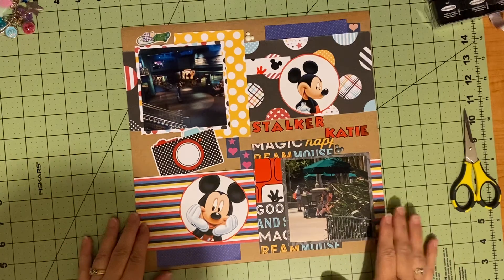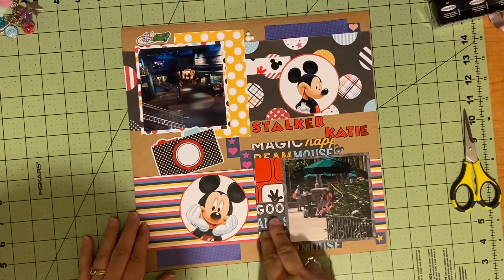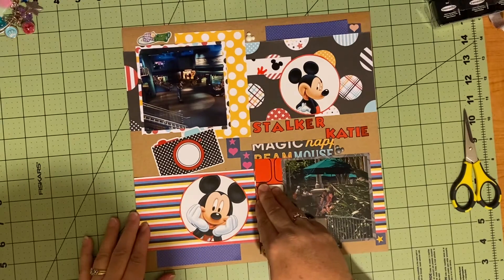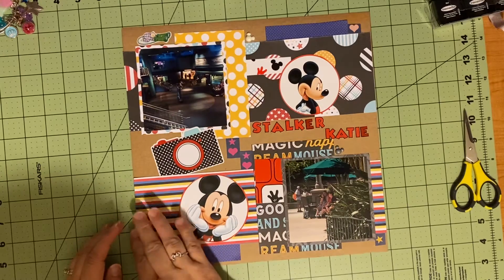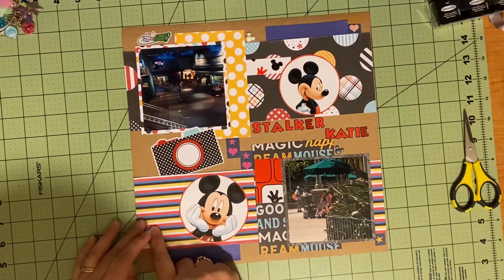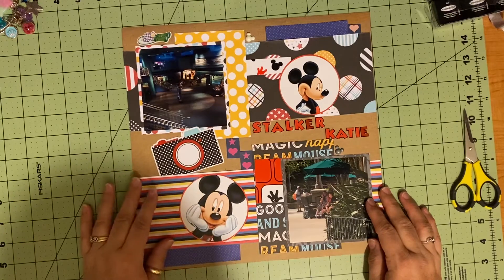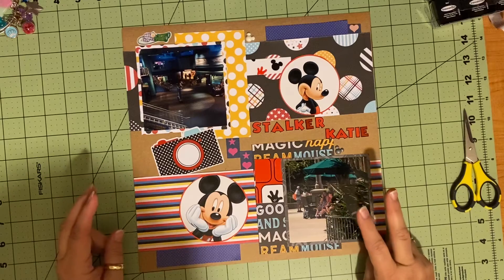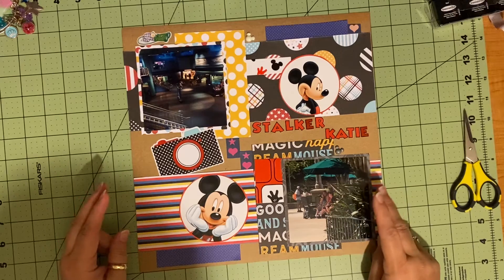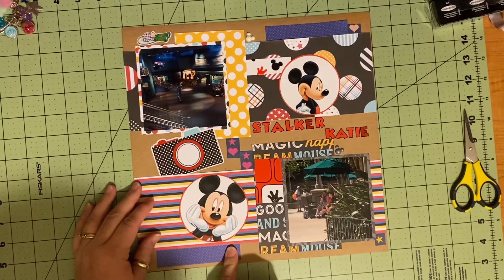As I was looking at it, I realized I had Sandy Lion, Echo Park, this specialty paper that I bought, and Keller's Creation. And I was excited that I had all of those different things, and I realized I still had two other kinds of paper. So I have EK Success paper and Photo Play.